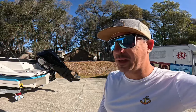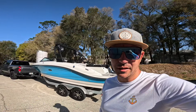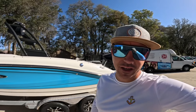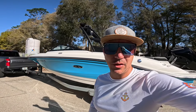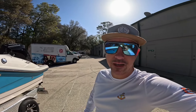We ended up going with a Sea Ray 21 SPX with the 200 horsepower Mercury outboard. Can't wait to see everybody out there on the water again — like and comment what you like or what you don't like about this boat. Hopefully you see me out on the water, come say what's up, let's anchor down.